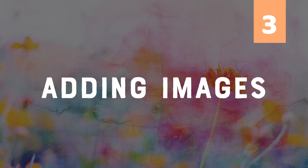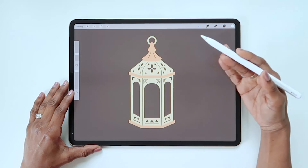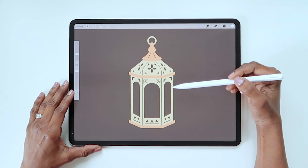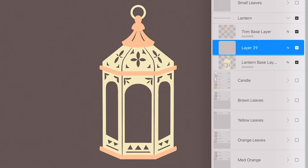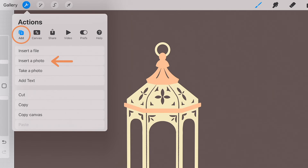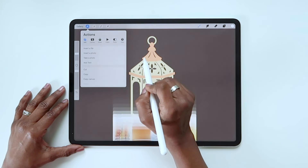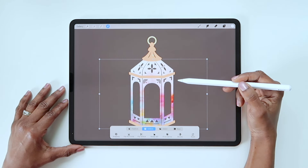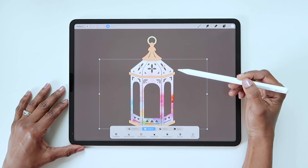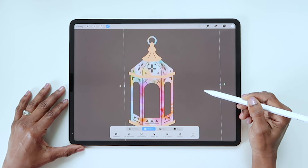Lastly, you can use a clipping mask to incorporate images into your illustration in creative ways. I have a lantern here that's made of two layers. Rather than just using flat colors, I can add images to these shapes. This colorful image, for example, might make an interesting backdrop. I'm going to create a new layer above this base layer and make it a clipping mask. With the new layer highlighted, go to the actions menu and tap insert photo. The photo gallery will show up and I'll just choose the image I want. And here it appears on that layer clipped to the lantern shape. You can then resize the image or change the orientation so it shows up in the window just the way you want it.